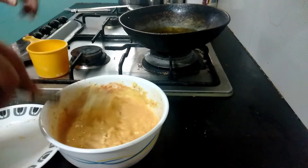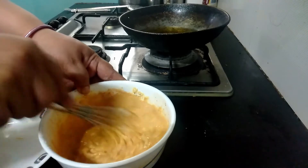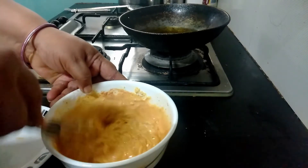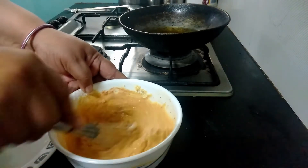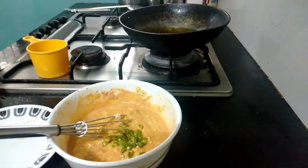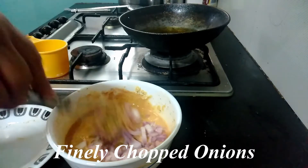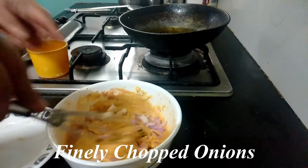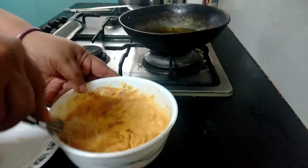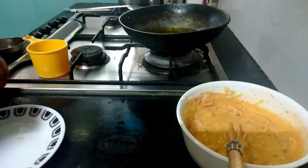We added the full one cup of water and we have got a lump-free batter ready. Now we are adding some finely chopped green chilies — you can adjust the quantity as per your choice — and some finely chopped onions, about half an onion is enough. You can skip the onion if you don't like it. Let the batter rest for some time.